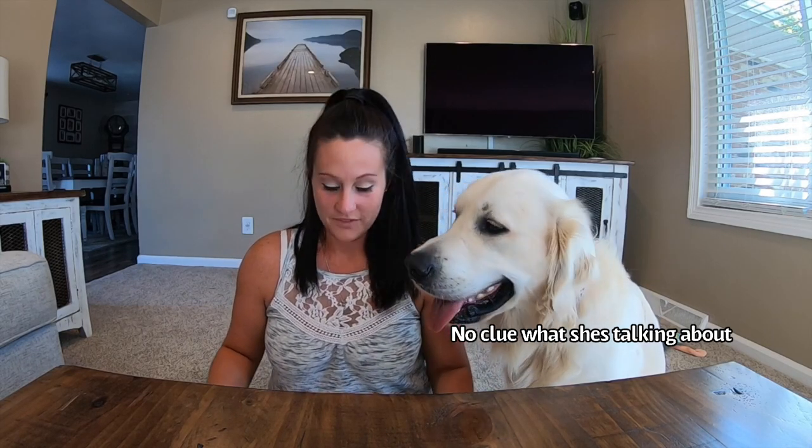Hi guys, it's Alisha and Charlie. We're here to review two new cameras by PetCube, so let's get started.